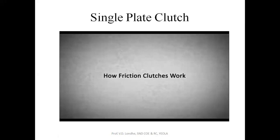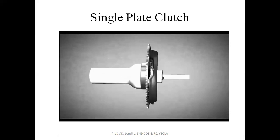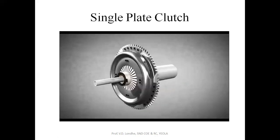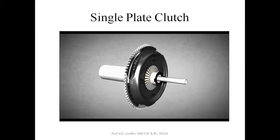Vehicles of today normally use a clutch to transmit power produced by the engine to the gearbox. The vast majority of cars and motorcycles rely on friction clutches, which will be explained in this animation.